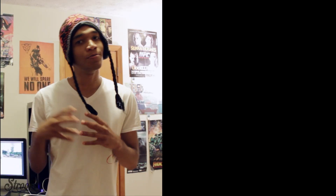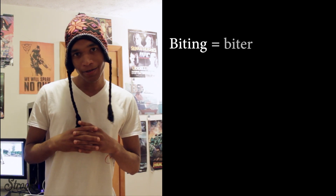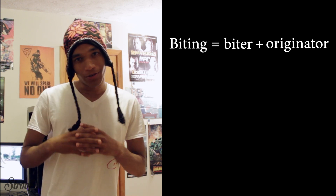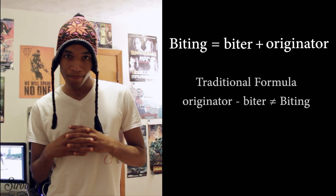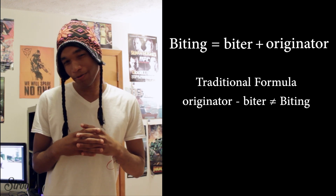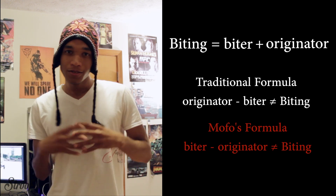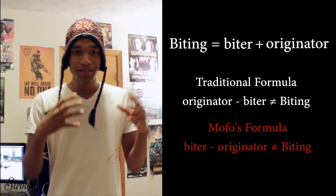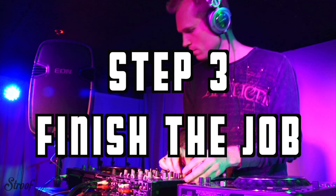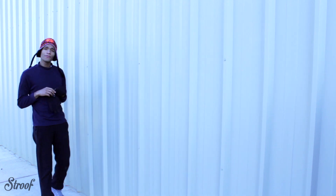However, before you go out there and try to practice these moves you've just stolen, there's one final step. See, in order for something to be bitten, there have to be two things. One, the biter. One, the originator. Now, if you take one of those things away, it's no longer biting. Traditional B-Boys will have you thinking you have to eliminate the biter. But my way is about evolving B-Boying to the next level and taking the concept of originality from here to here. So, in addition to what we talked about, consider a few more things.